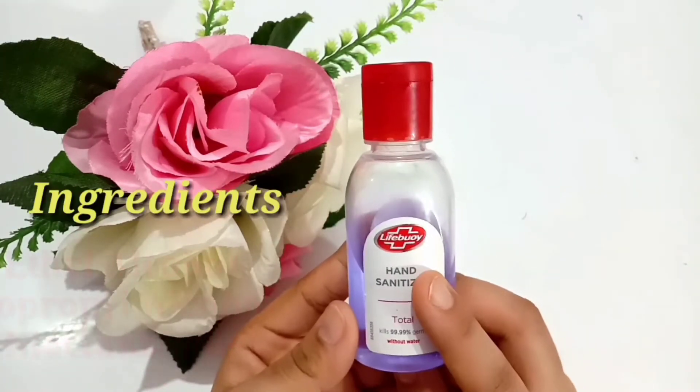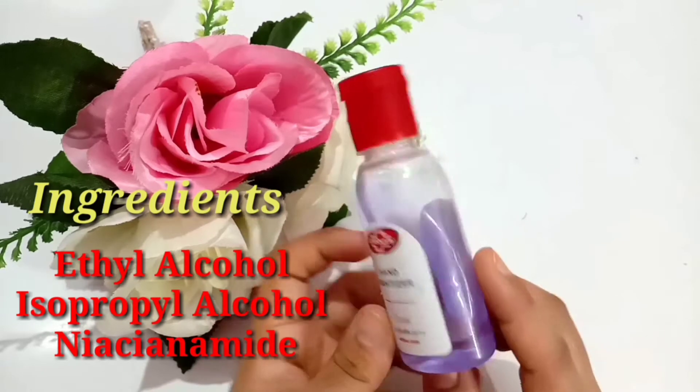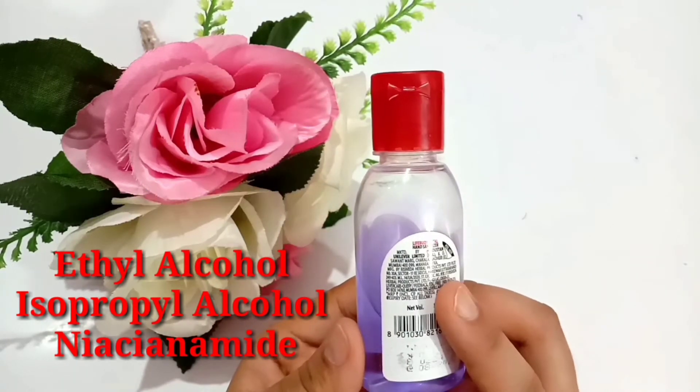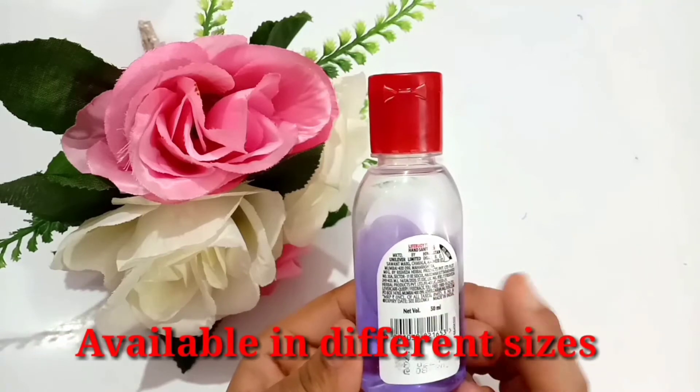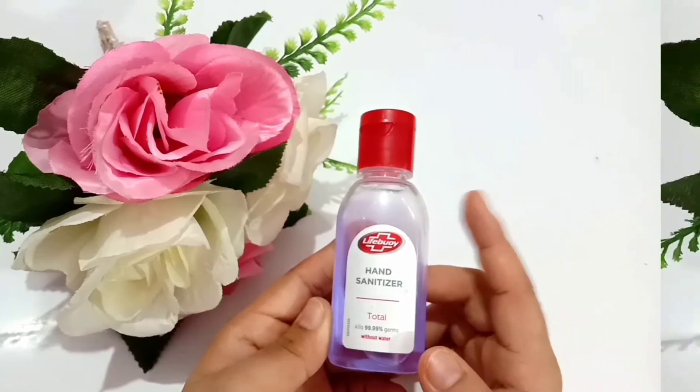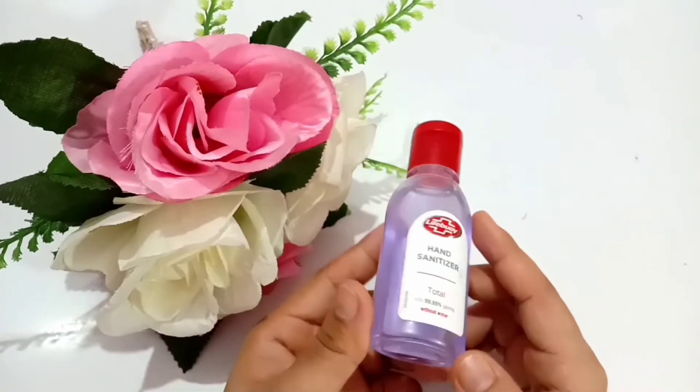Its consistency comes in a water-based formula. The key ingredients in this sanitizer are ethyl alcohol, isopropyl alcohol, and niacinamide. You can find this product in variant sizes, and this is the smallest bottle you will find basically in the market.